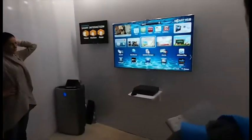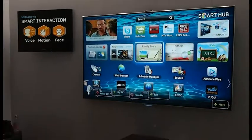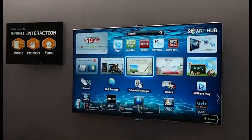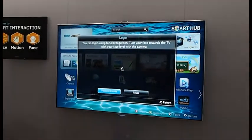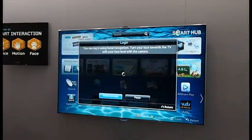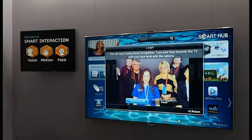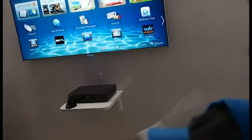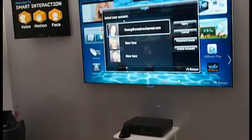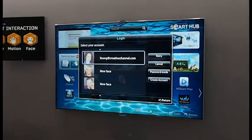Moving into face recognition. Hi, TV, log in. Just by commanding that locally, our facial recognition camera will activate. Those of you standing around me, go ahead and smile, because it will be taking your picture without us really knowing. It can detect up to five faces at a single time. That one picture is being rendered into individual pictures so that we can see who are our new faces. And there is myself, so I can go ahead and log into my account.